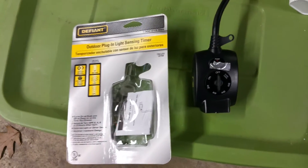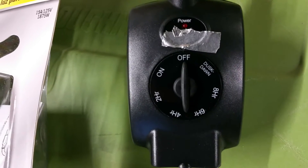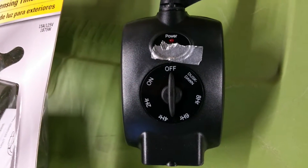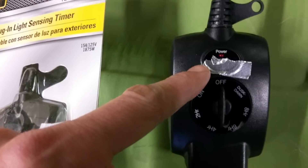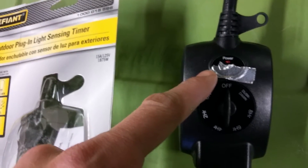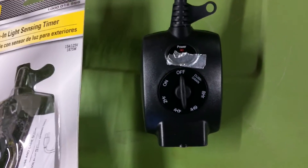You can find them even cheaper around Christmas time. This timer has a wheel that lets you set how long you want it to charge, essentially how long you want the timer to be activated. It's got a power light, and under this silver tape is the photo sensor that detects whether it's day or night and turns the timer on. I have that covered up with tape — that's really the only trick to this whole thing.